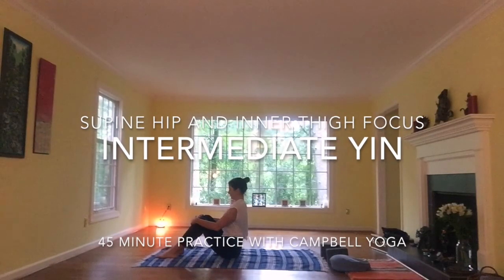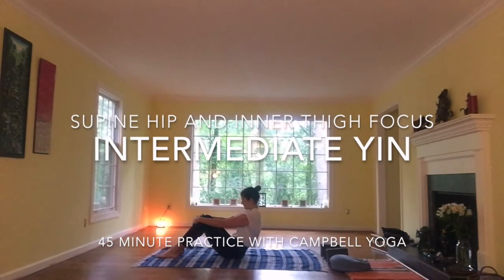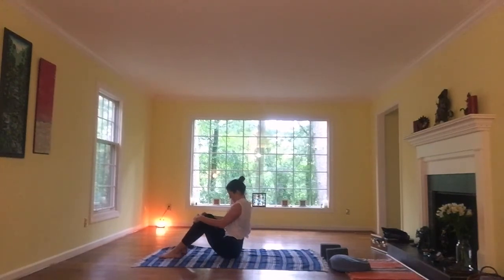Good morning, everybody. Please come to a comfortable seat on your mat. You can pad your mat with a blanket for warmth. And as you find your seat, take a few breaths just to move the spine in two directions.